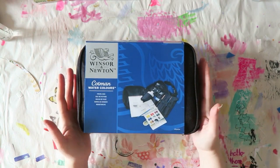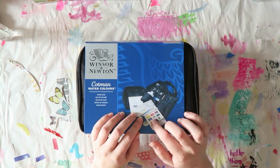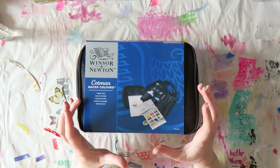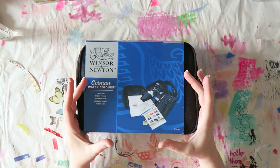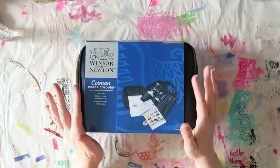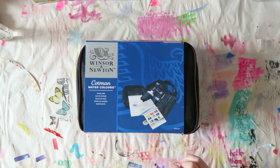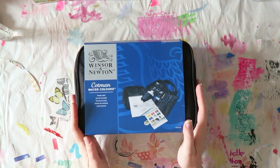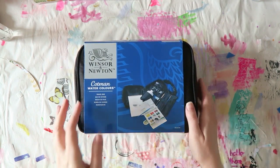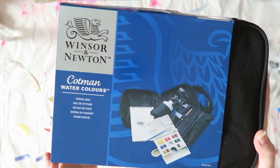I actually thought it was just the bag with a couple of extras inside, and later I realized it actually comes with a set of watercolors. Now I already ordered a set of small — well, it's meant for travel — watercolors, which I'll show you once I receive it. I'll keep it a secret until I get it; it should be here next week. But I'll show you what comes in this travel bag so you can see if it's something you're interested in.